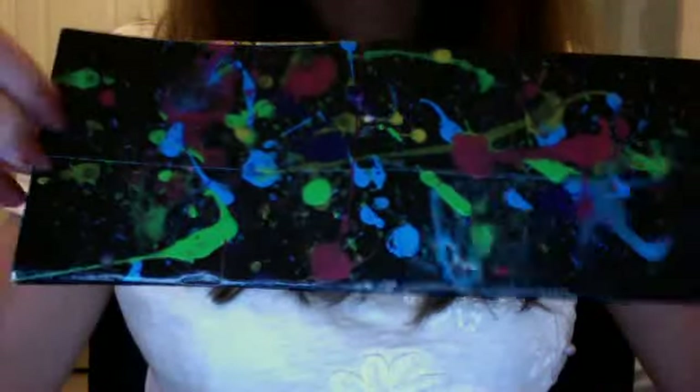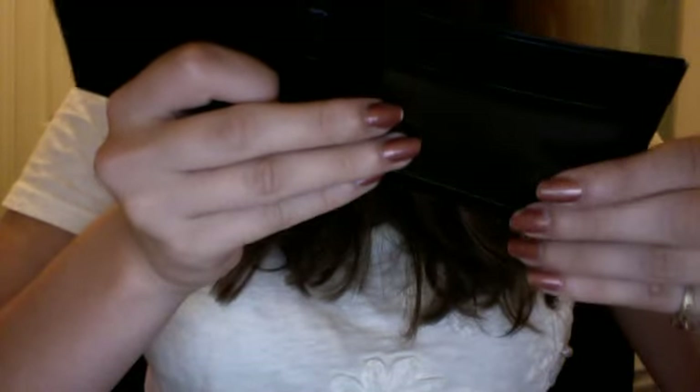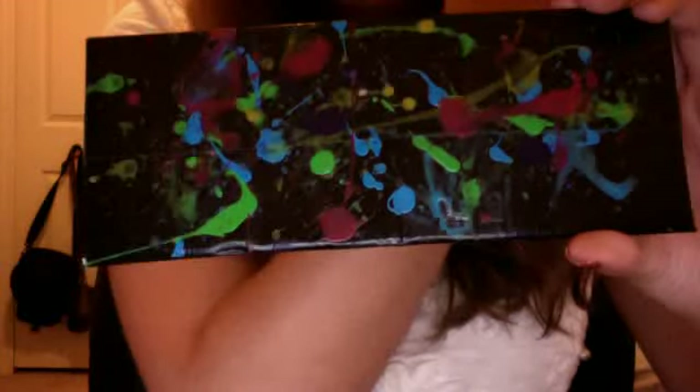If you want one like this, you can tell me what color wallet you want and what color paints you want on it. I have more than these colors — I even have purple, but I did the purple on the bottom, so it didn't really show up too well. I wish I did more paint now that I look at it, but I was kind of running out of time.